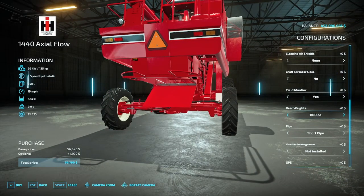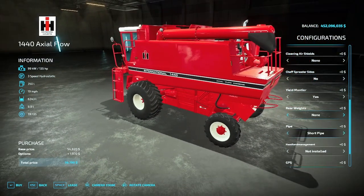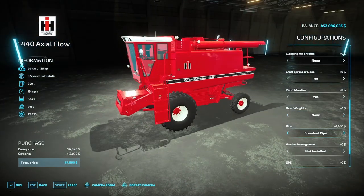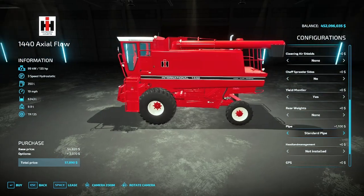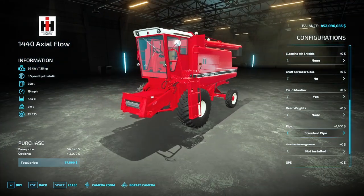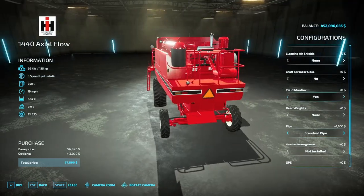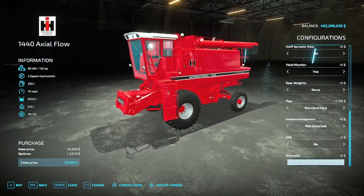You have a short pipe and a standard pipe. This combine is likely good for a 15 to 18-foot flex head, a 22-foot rigid head, and you could probably get away with running the pickup head designed for this combine. A six-row corn head would be my suggestion there, and of course you have your rim color options at the bottom.